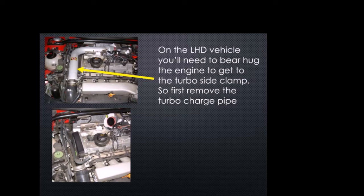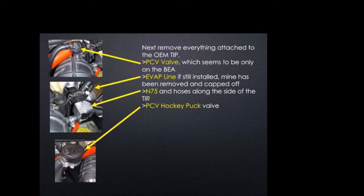Once you've done that, you're going to reach down in this area to get to that turbo clamp. Once you have that removed, what I did was start to remove all the things attached to the OEM turbo inlet pipe. On mine I have a little PCV one-way check valve on top of my OEM, so I removed that. For USA cars there's also an EVAP line — I had mine capped off, we'll talk about that later. You also want to remove your N75 and the hose attached to the N75 that goes to the wastegate down below, and also the PCV hockey puck.